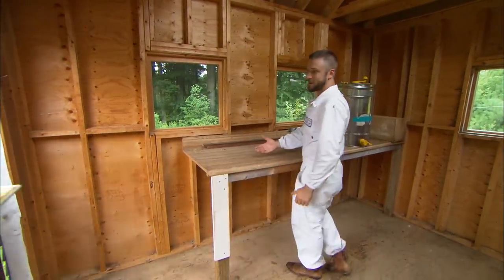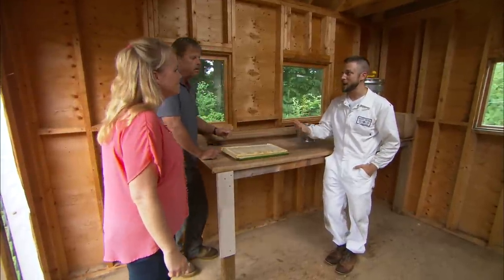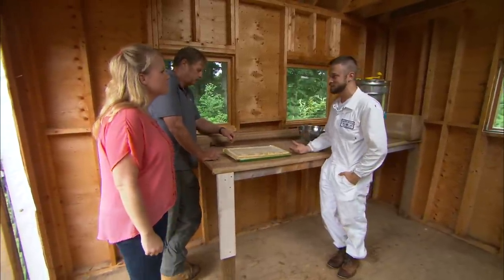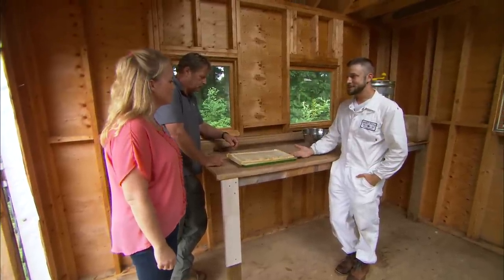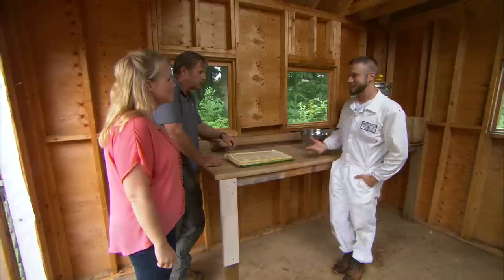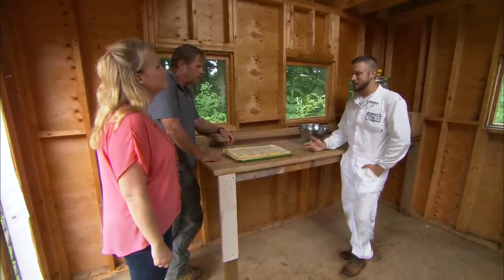Roger, why don't you place that frame of honeycomb right down here in Jamie's shed. It's good to come inside a bit away from the beehive so we're not attracting the bees when we're harvesting the honey — we don't want them flying all around. Honey is the only food that never goes bad. Did you guys know that? It's pretty amazing. You don't have to cook it, you don't have to add anything to it. You can even eat it right out of the hive.